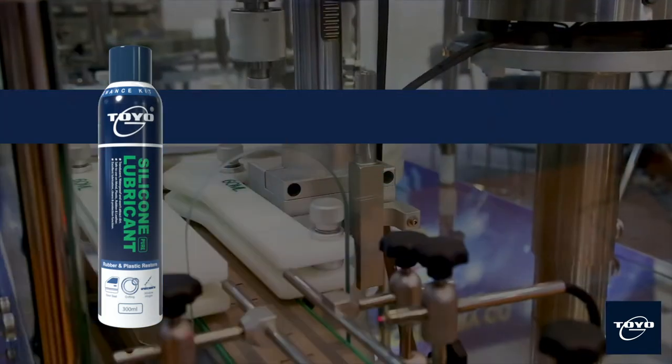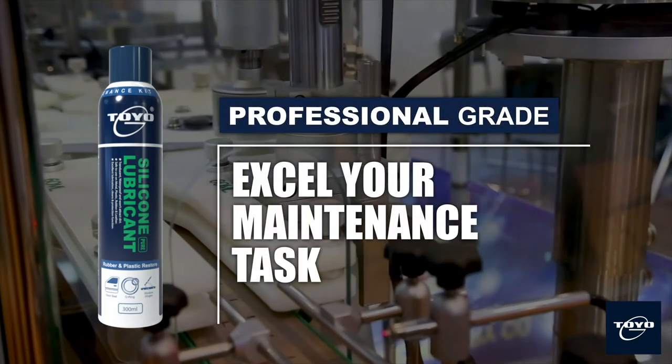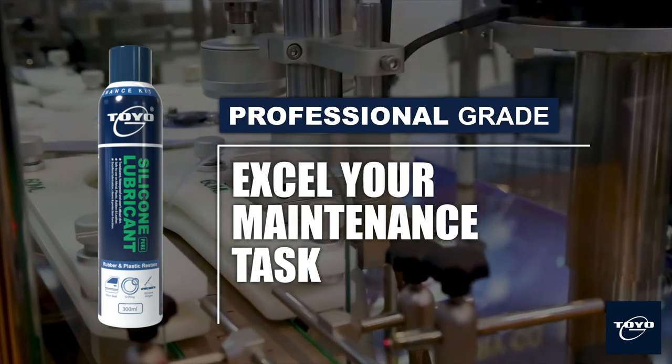Toyo G silicone lubricant is specially built to excel your maintenance task. Toyo G, your professional maintenance kit.